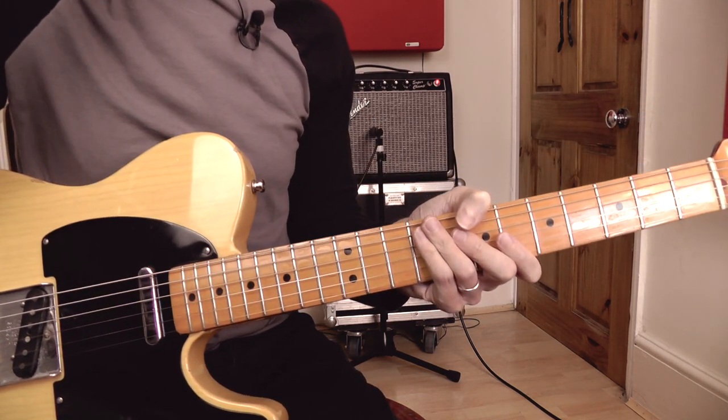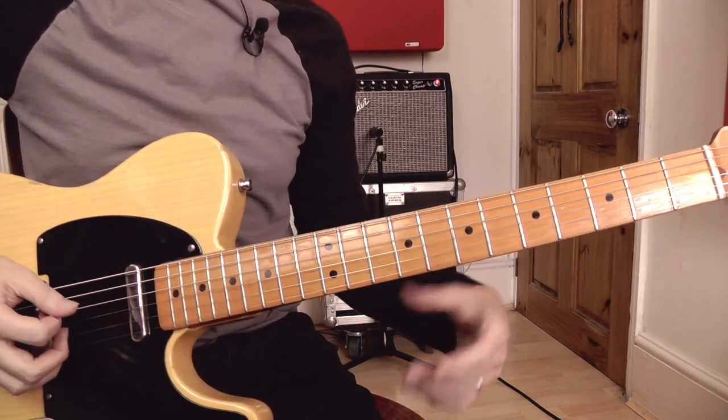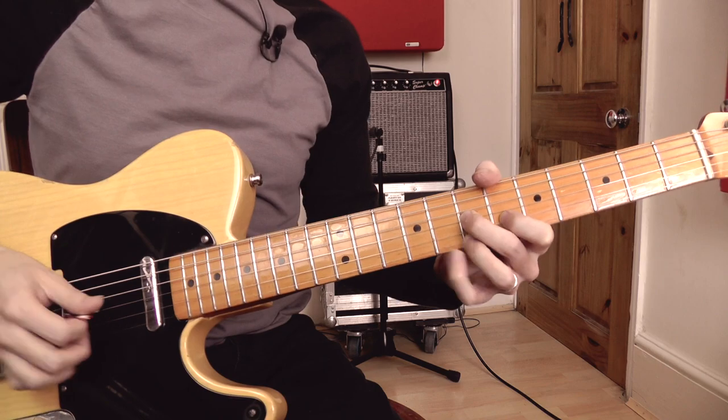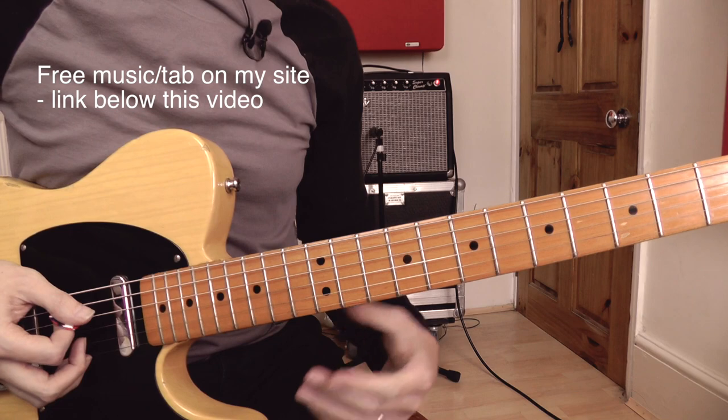So it's a nice little ascending lick. It works really well as an ending lick if you're playing a song in the key of C. So it's a really cool little lick. Let me take you through what's going on there.